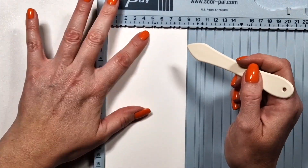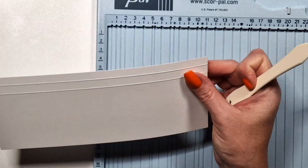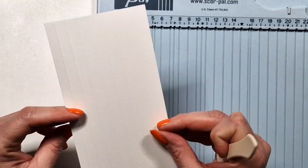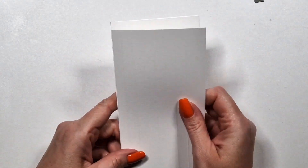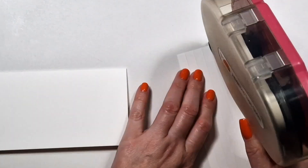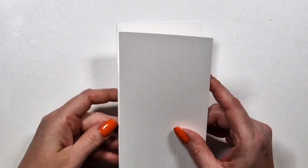For my second card I'm creating a white background. I don't dislike white backgrounds, but I need at least some texture, so I'm adding simple stripes with my bone folder and then adding this panel to the card base. I wanted to show a different sample that is not Christmas themed.